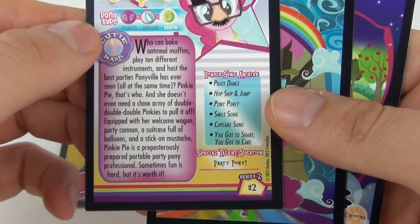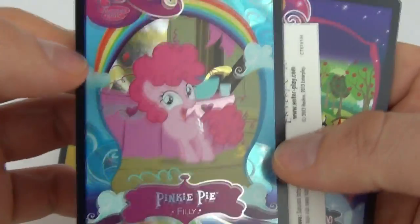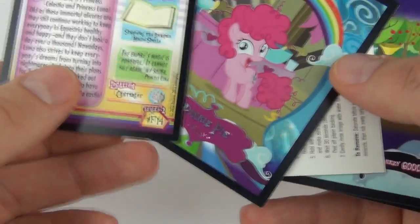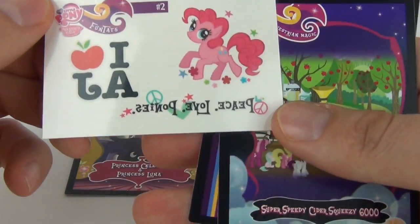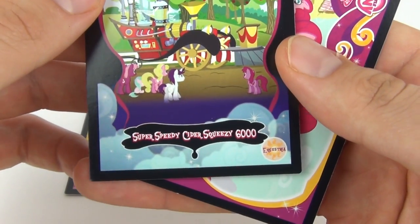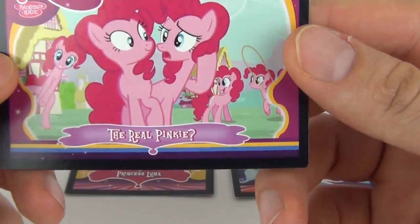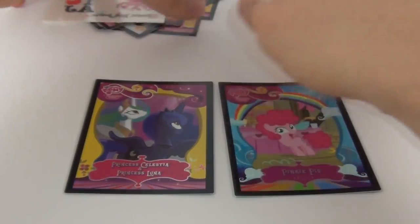Pinkie Pie Party Pony — on the rear we do have some descriptive text. We also have another foil card which is Pinkie Pie Philly, and again another awesome looking card there, number F4. The first pack foil was F14, so we have F4 and F14. There again is your sheet with the tattoos on. We also have the Super Speedy Cider Squeezy 6000 card, and then lastly we have the Real Pinkie Pie card with some trivia on the rear as well.